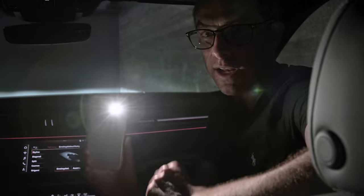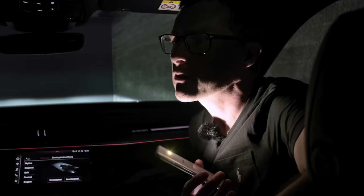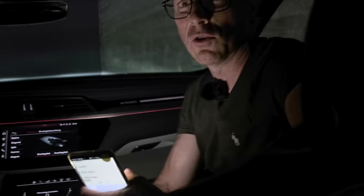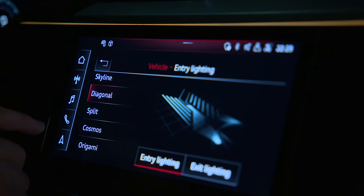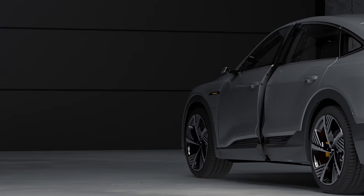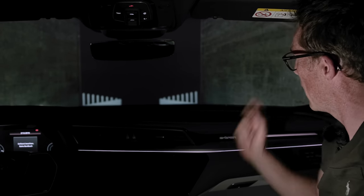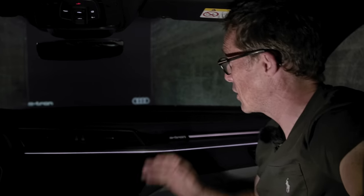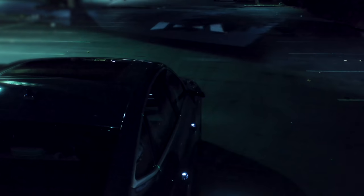Now we're in the dark so I'm illuminating myself with my phone torch. To operate the system you just choose whichever animation you want, and it activates when you get out of the car. There we go — that's different, I've never seen that before on a car.